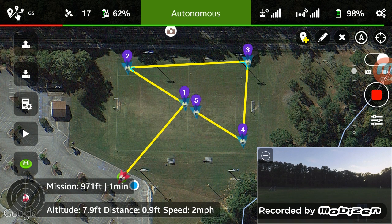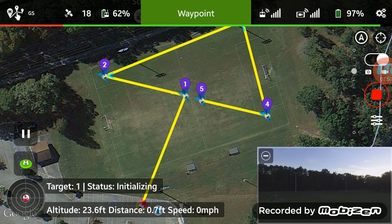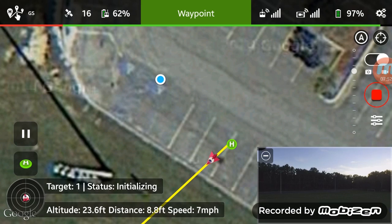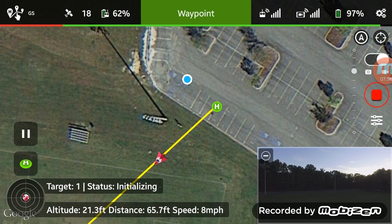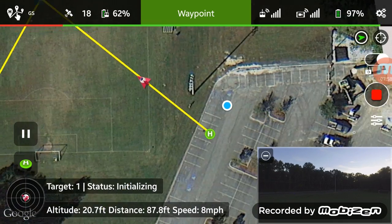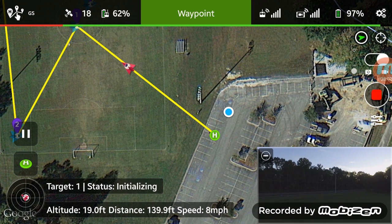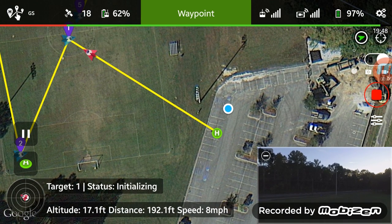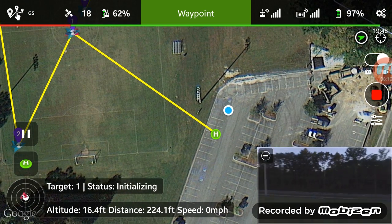Alright, it's going up — hopefully up to 45 feet — going out towards the middle. And it has hit waypoint one, so now it should start the next leg.